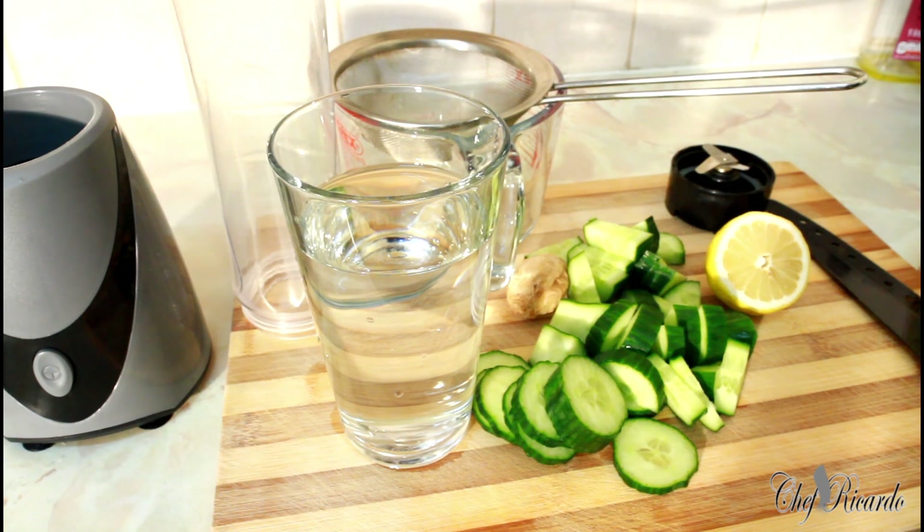It's amazing to know that the weather is changing, the time is changing, but we still have to make natural juice and take care of ourselves. Anyway, I am going to make some cucumber juice with lemon and ginger.